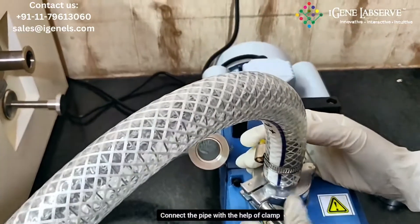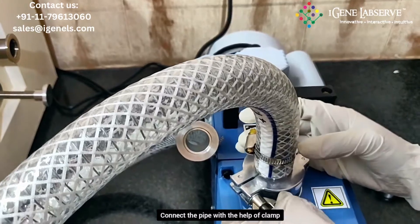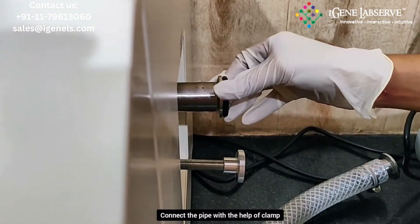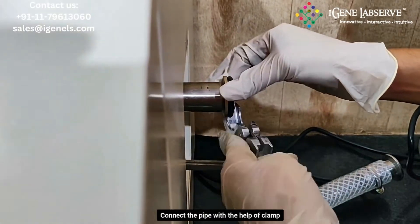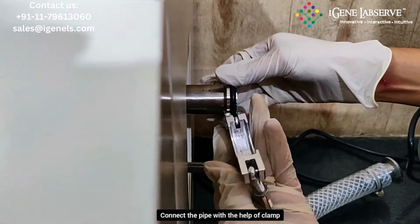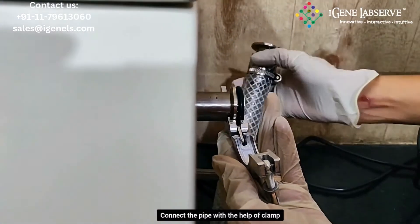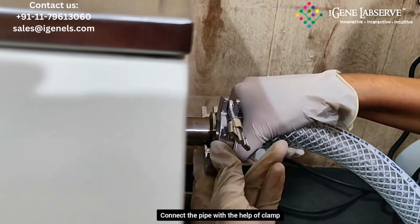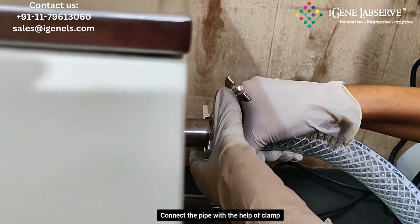Here you have to connect the pipe using these clamps. You have to tighten it. Tape this o-ring and place it over here like this, and place this clamp over here. Then take the pipe, place it like this, and tighten the clamp.